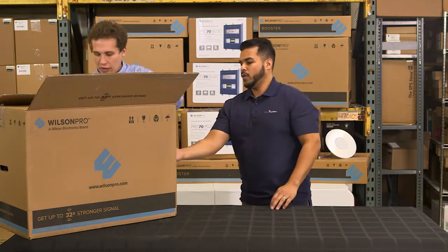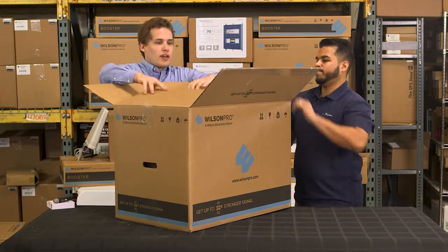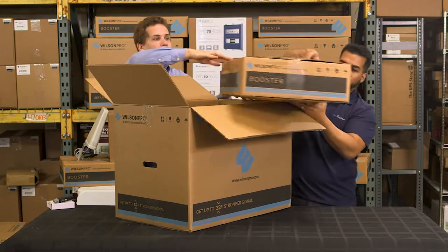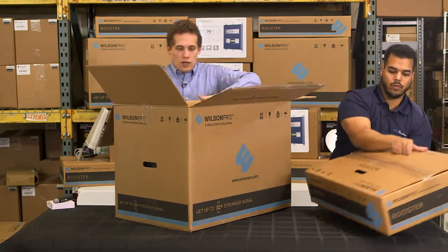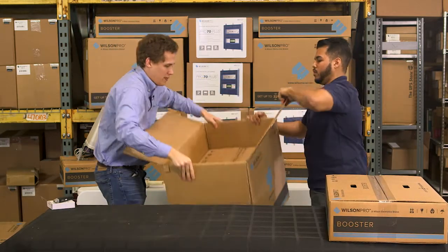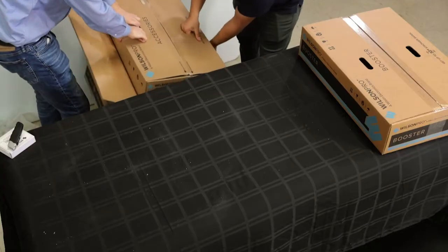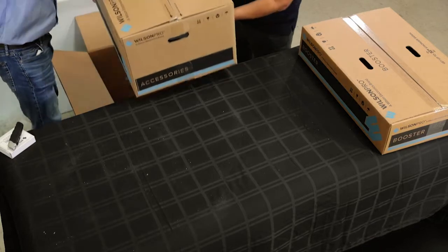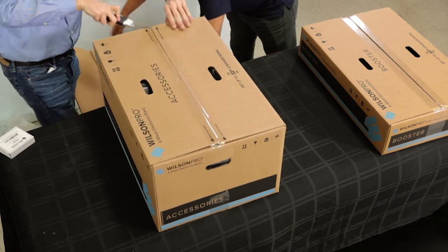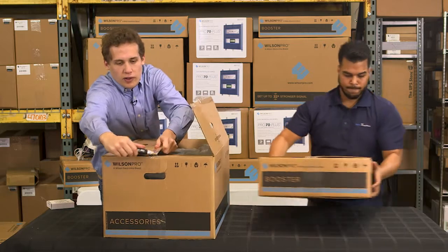This is a very large box, so it's likely not going to be in our way for very long. I probably need some help to unpack it in a reasonable amount of time. So the first box on top is the booster and the second box is the accessories that come with the booster.